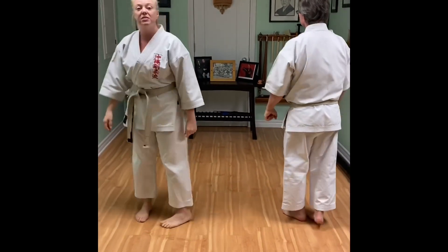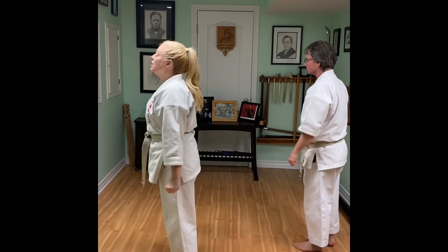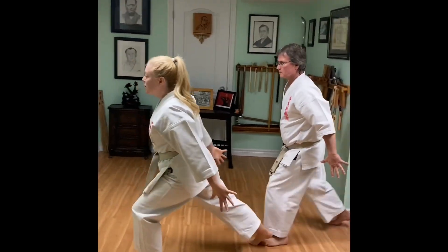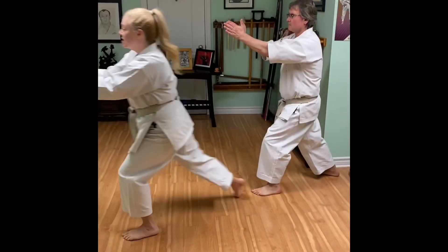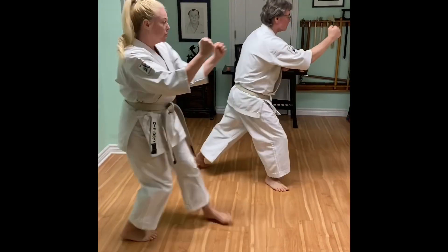I'm going to demonstrate that from a side view. Imagine you've been grabbed. Open. Front stance. Chamber. Clap. Step. Turn. And swing.